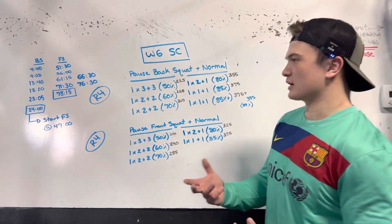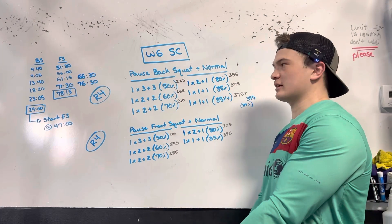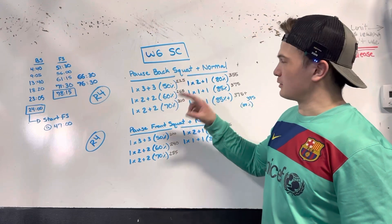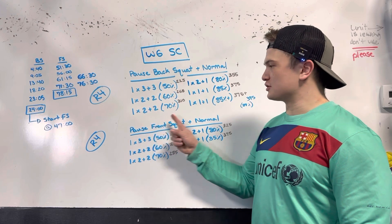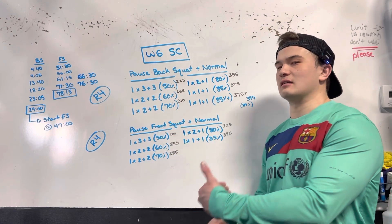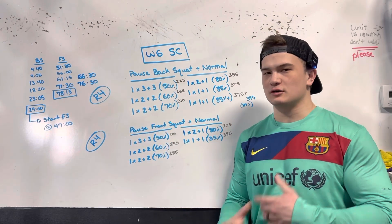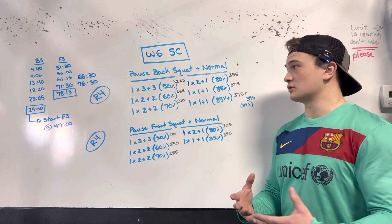Getting into this workout, we're looking at the pause back squat followed up with the normal back squat. We're going with the same rep scheme of one set of each: three plus three at 50%, two plus two at 60%, two plus two at 70% for the pause back squat. This scales back the load just a little bit, and we're still at a four minute rest period between sets before we get into our three main sets.